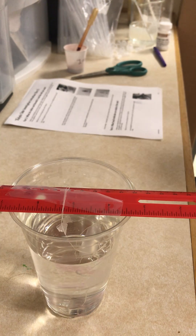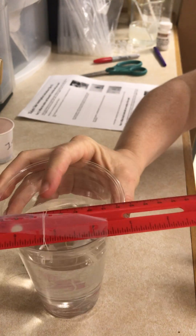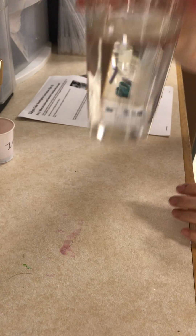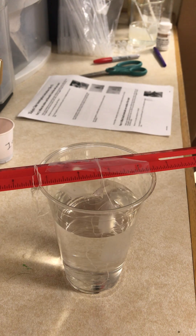We are in metabolic reactions, lesson three. Our dialysis tube system has been sitting overnight and we are going to test first what iodine and betadix look like with just water.